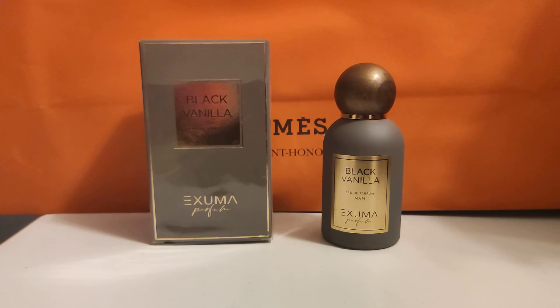Some people say that Tom Ford's Tobacco Vanille is potent and lasts a long time. On me it does not — it lasts maybe five hours, six hours max. So the difference in performance is not that much. Now there are more reviews on Amazon, on YouTube, and even on Fragrantica, and it seems that the performance issue is uniform across the board for Exuma Parfums — pretty much all their fragrances don't last that long, based on the reviews. Just to let you know about that.